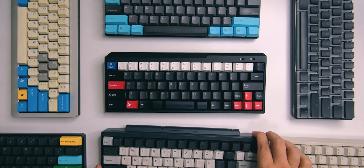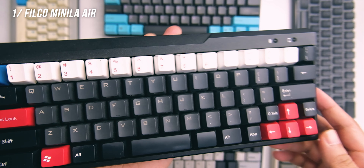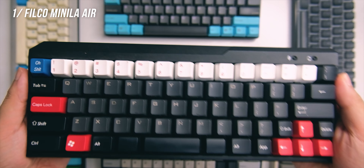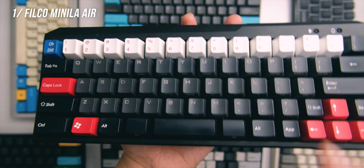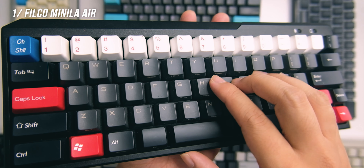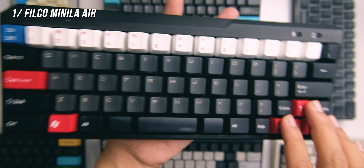Our number one is also one of my daily drivers and it's not that expensive — the Filco Minila Air with blue switches. Filco makes really great products and I'm a big fan. Even though it's all plastic it's really weighty — one of the heaviest in the group — so it feels very solid. I already changed the keycaps to PBT. The blue switches here feel different compared to other blues; they're more tight, more smooth, and less noisy. The layout includes arrow keys and function keys, giving you full functionality.